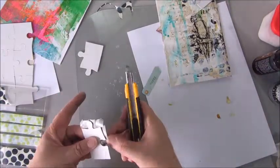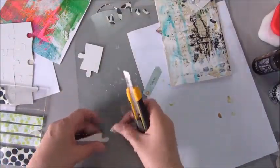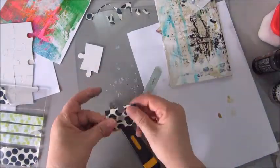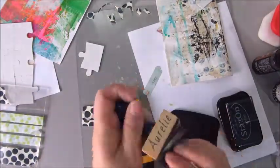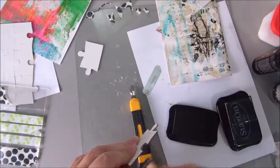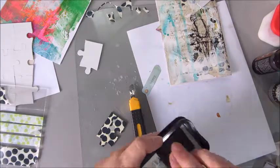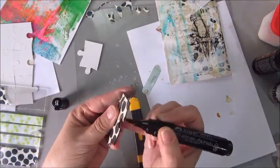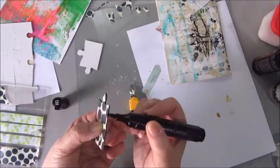I use a piece of the blank puzzle and I add the washi tape with the black dots on it because I really like that washi tape. Then I decided to color the edges of that puzzle piece, but that didn't work all that well with the ink and the blending tool. So I thought it's much easier to do that with a black marker — this is the Faber-Castell black one — and that was a lot easier.